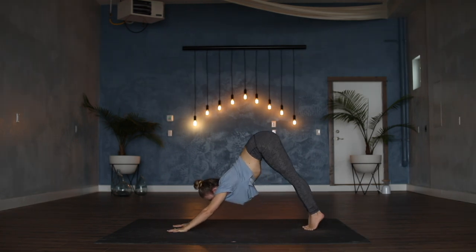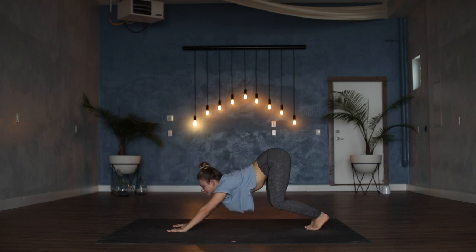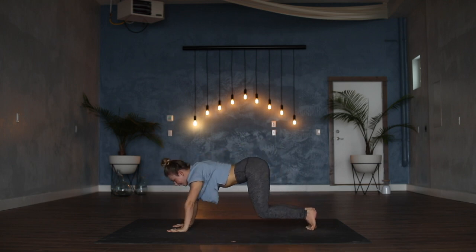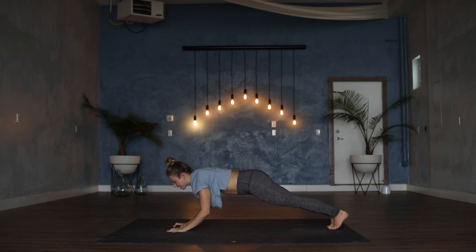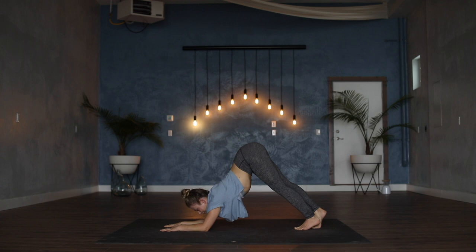Next exhale, ripple the spine forward to high plank — wrists under shoulders, bend into the knees, let the tailbone pull the hips back to downward dog, rolling out the dog. Two more times — exhale forward to high plank, bend into the knees, tailbone tractions the hips back. Exhale, roll forward to high plank and pause. Either one arm at a time or both at the same time, drop the elbows to the floor for forearm plank — elbows underneath the shoulders, press the floor away. Walk the toes in towards the elbows for dolphin pose. Kicking heels towards the floor, pull the heart back towards the thighs.